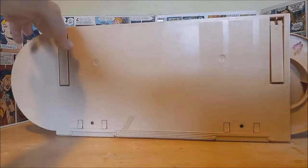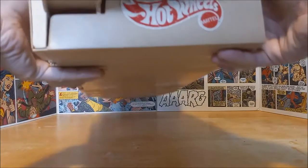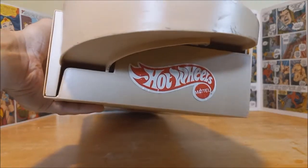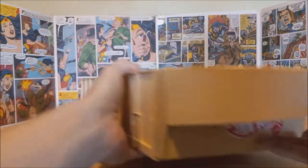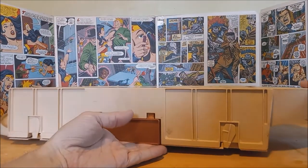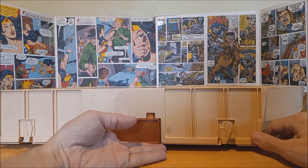On one side here, I'm not sure if this actually came with this set or if somebody put it on later, but there's a nice Hot Wheels sticker on the side. I think that probably was part of the set. That's pretty much it for the compact travel mode.